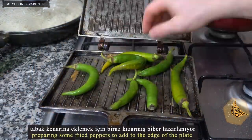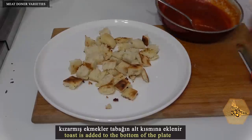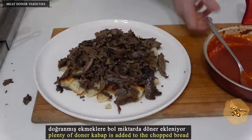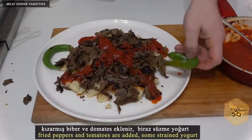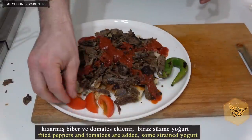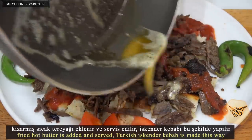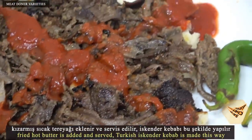Preparing some fried peppers to add to the edge of the plate. Toast is added to the bottom of the plate. Plenty of doner kebab is added to the chopped bread. Sauce is added — in some cities sauce is added on bread. Fried peppers and tomatoes are added. Some strained yogurt. Fried hot butter is added and served. Turkish Iskender kebab is made this way.